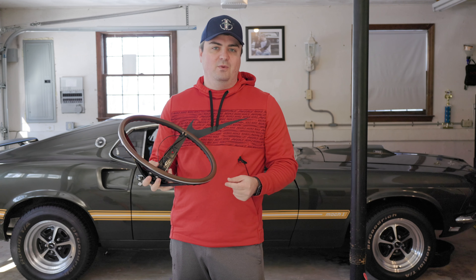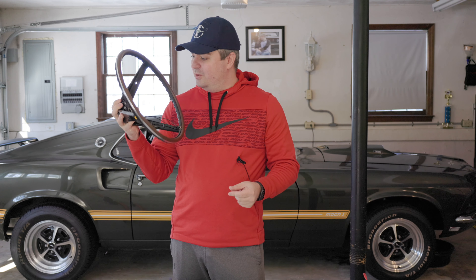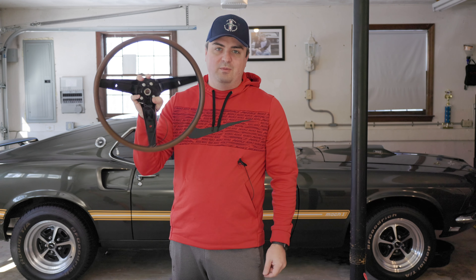Welcome to Smackeys Garage. Today we're going to be replacing the steering wheel on our 69 Mustang with the coolest wheel that they make — a Rimblow steering wheel.